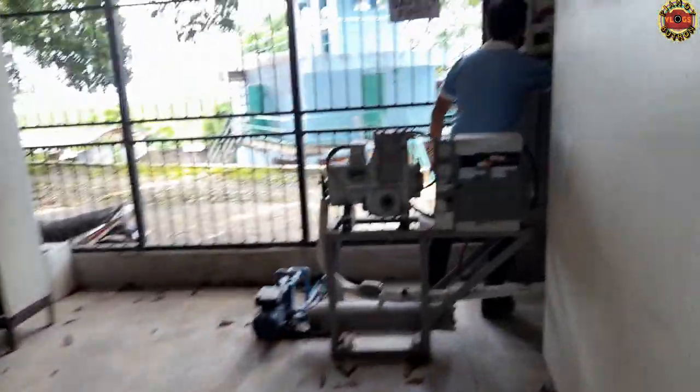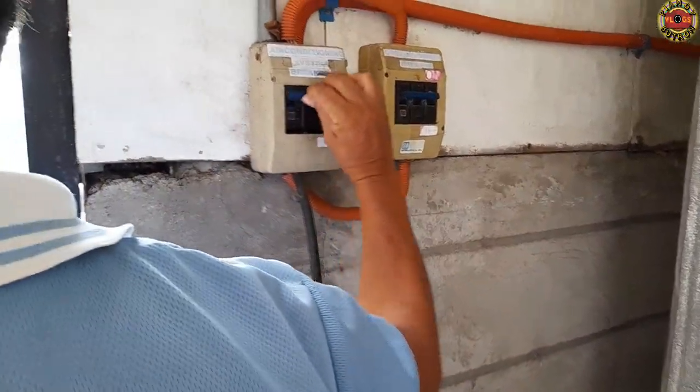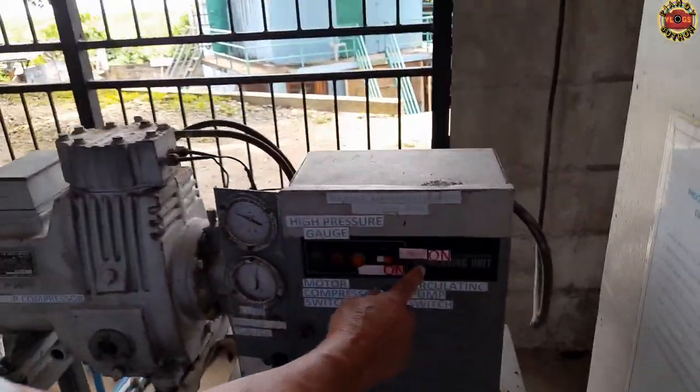Now it's time to proceed to the other side of the room where the chiller compressor is located. The same procedures apply here as on the other side where the freezer compressor is located — switch on the chiller compressor's main breaker and auxiliary switch. Now that power is present, it's time to turn on the chiller compressor.